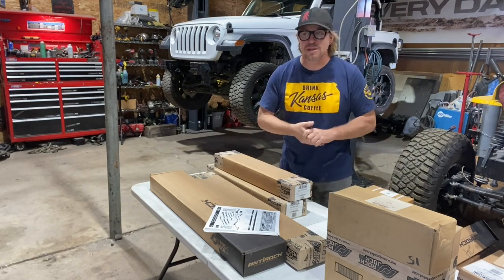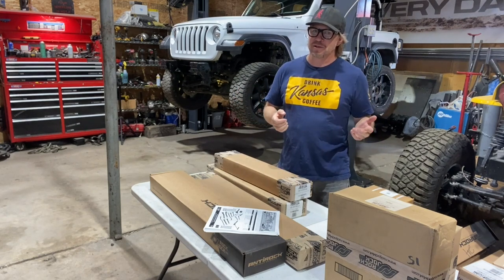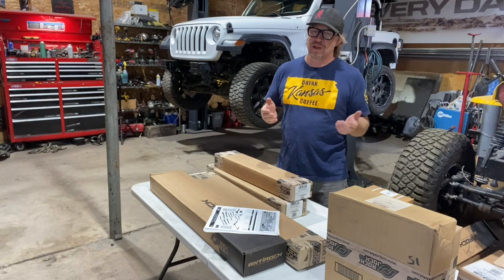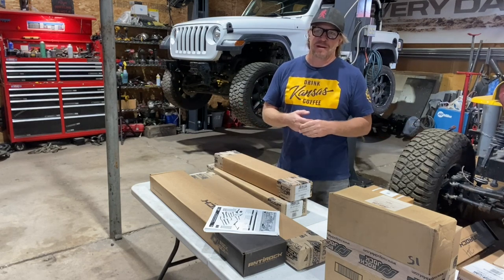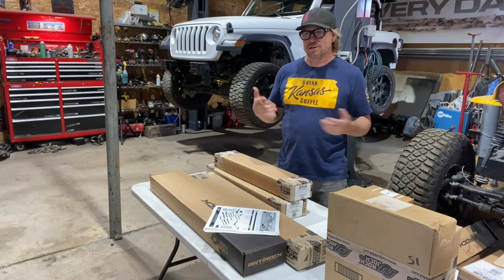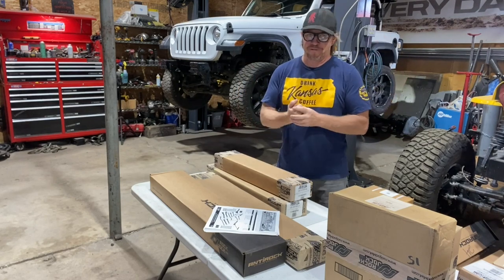Is it a cheap build? No, but it's not a super high dollar build either. It's kind of middle of the road — what I would tell somebody to do if they were buying a Wrangler and wanted to build it up and actually go wheeling with it, but not looking for the most extreme off-road Wrangler.